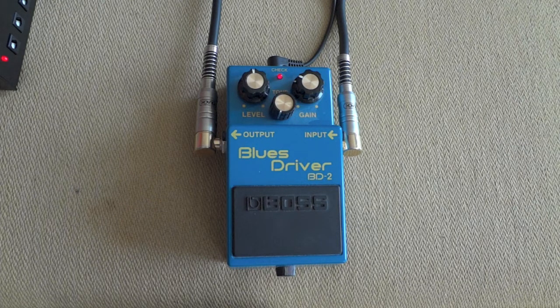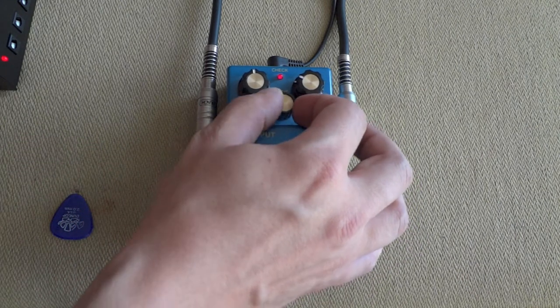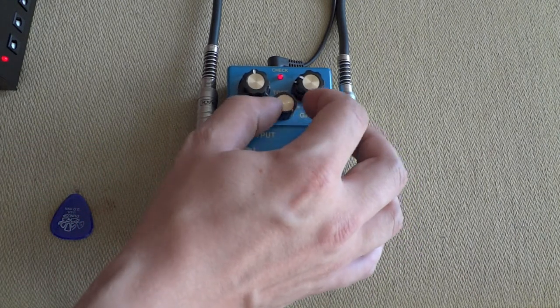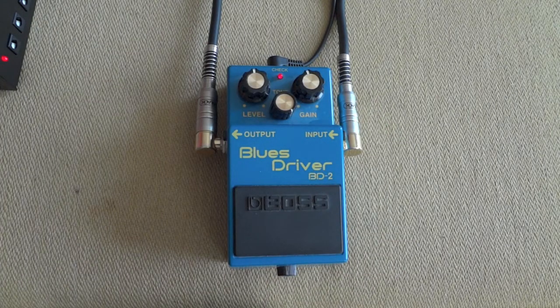That's pretty much how this pedal sounds. It can sound pretty weird if you actually dial the tone knob to the maximum — sounds crazy. I don't know if it's good or bad. I think it's pretty bad, right?